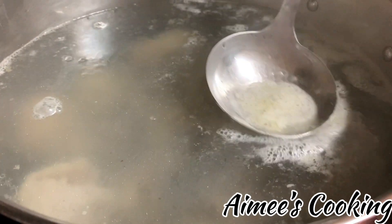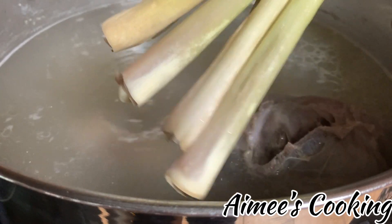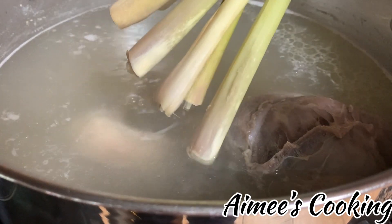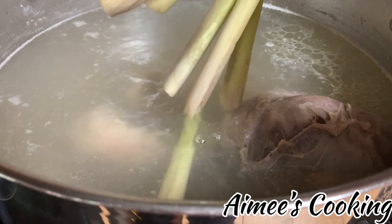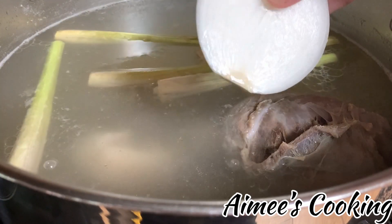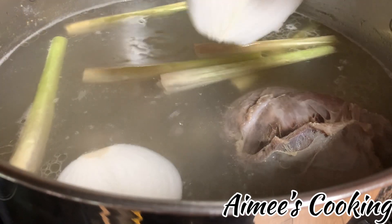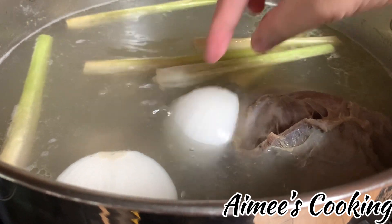We will be boiling the meat for one hour to soften it up and also sweeten the broth. After about an hour, add in the fresh lemongrass stalks. You do need to smash the lemongrass stalks to help release more of their fragrance. How much to add really depends on you, but for me the more the better. Also add in one whole white onion, which helps to sweeten up the broth.